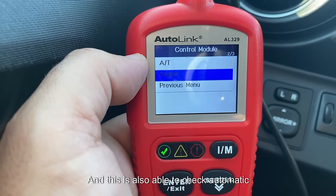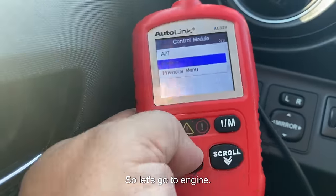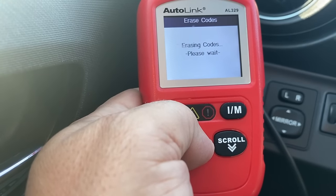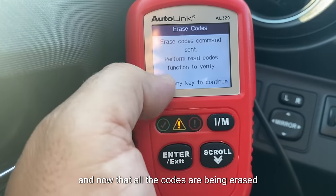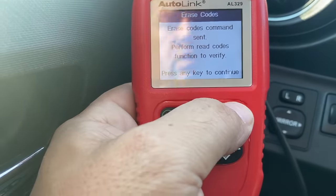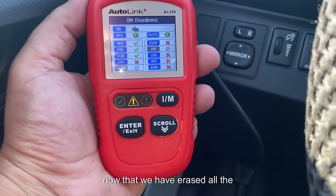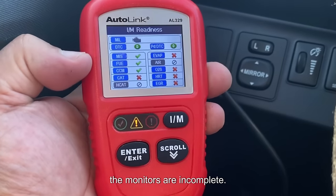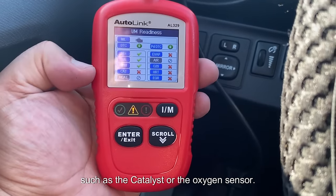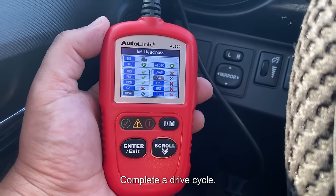The tool is also able to check automatic transmissions — I'll leave a link to the video explaining why you should not rely on this to buy a vehicle. Going to engine and erasing all the codes, you'll notice the green check mark turns into a yellow exclamation mark. With all the drive monitor data erased, all the monitors will show as incomplete. If you're struggling with a particular monitor like the catalyst or oxygen sensor, I have a whole bunch of videos on how to complete a drive cycle.